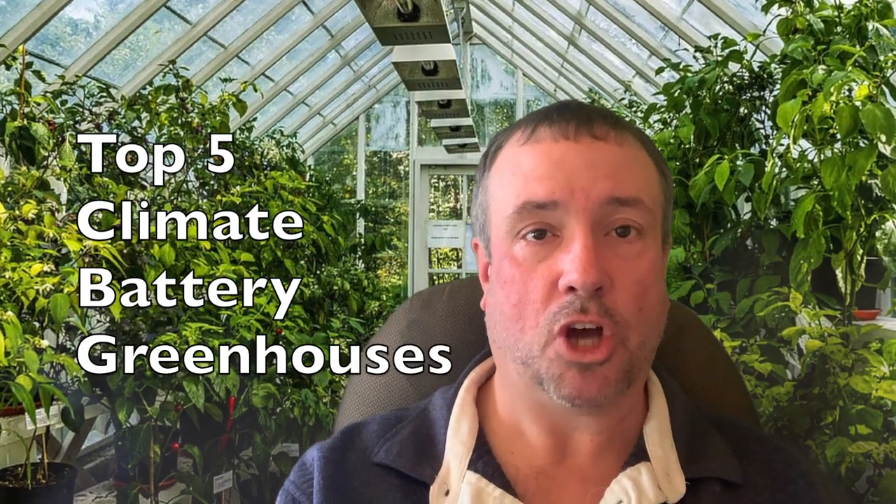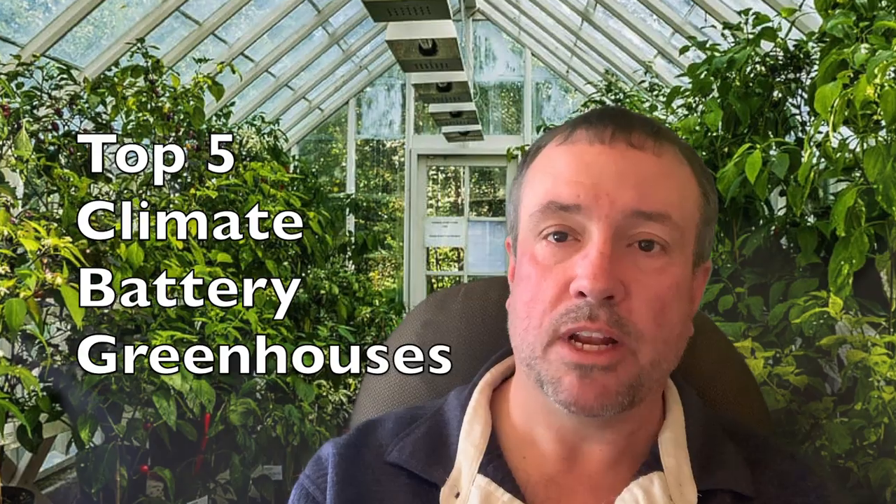In this video, I'm going to review the top five climate battery greenhouse builds on YouTube.